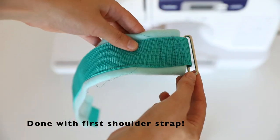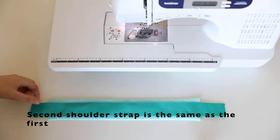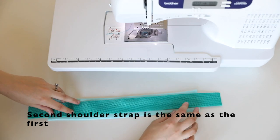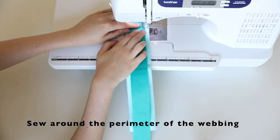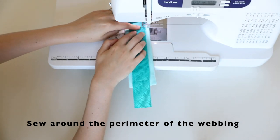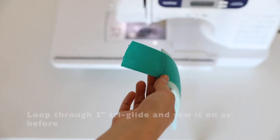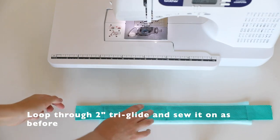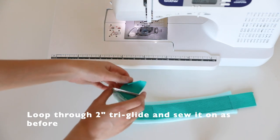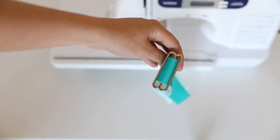Now you're done with the first shoulder strap. The second one is going to be identical. So once again, place webbing over the fleece, and then sew around the perimeter of the webbing to attach it to the fleece. Make sure you leave some webbing sticking out on both sides of the fleece so that you can attach the harness together later on. As we did before, we need to attach the tri-glide onto one end of the webbing. So we loop it through, and then we loop it underneath the fleece. And we sew it in place with extra stitching so that it doesn't become undone.